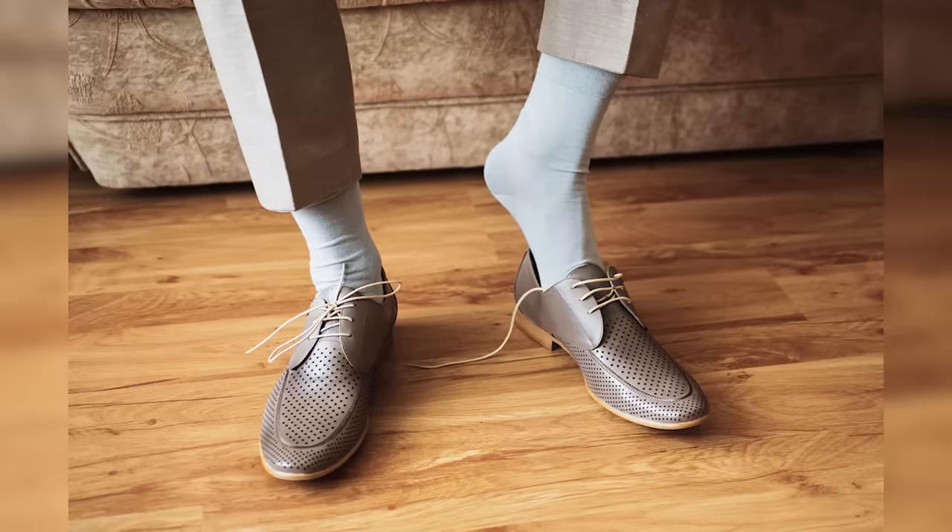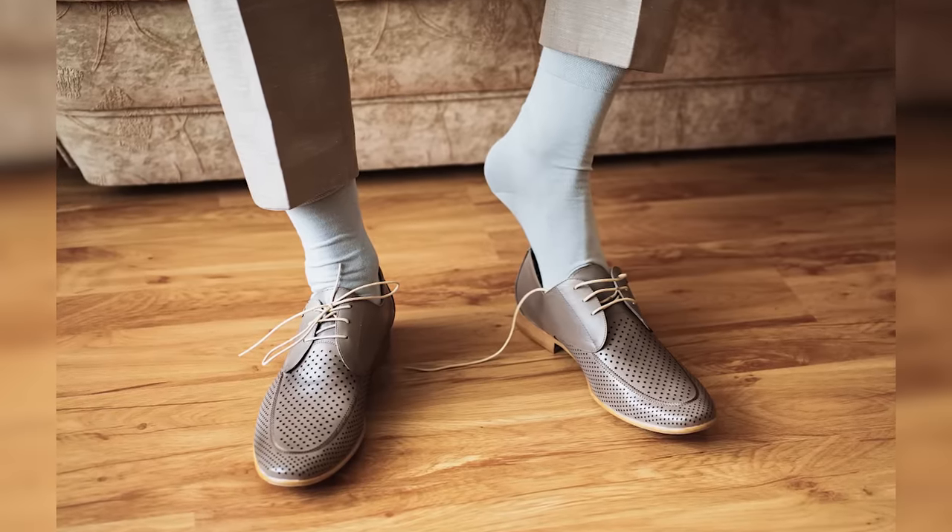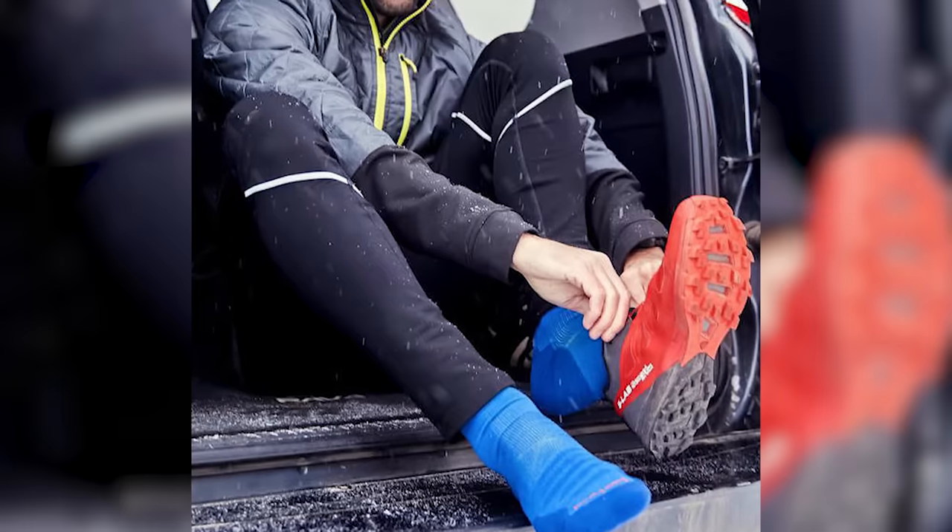Last but certainly not least we have over-the-calf socks. OTC socks are dressier than other lengths — they go all the way up over your calf just below the knee, which means they won't fall down because they hug just above the calf. You can find this length in every material, from really fine wool to regular cotton, even silk and cashmere. In general, over-the-calf are dressier, so if I'm wearing a suit or any type of trouser I'll be wearing OTC socks. They're also nice in the wintertime with boots because they help keep your legs a little warmer.